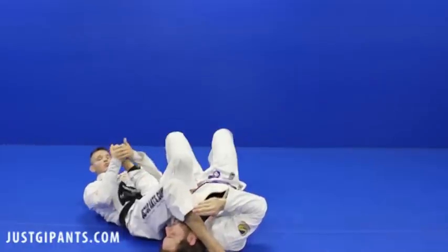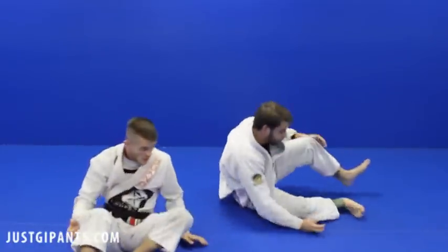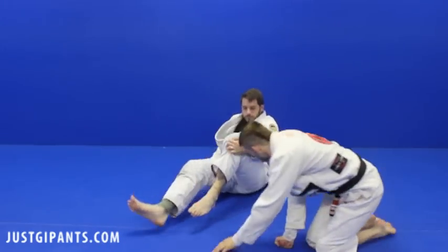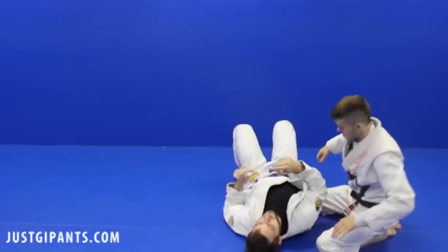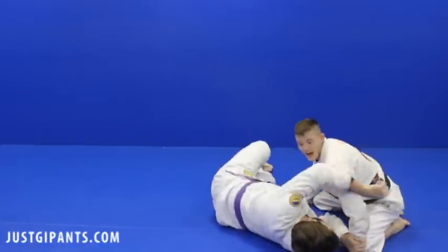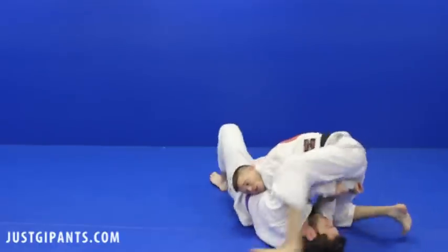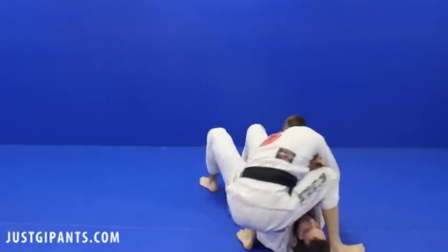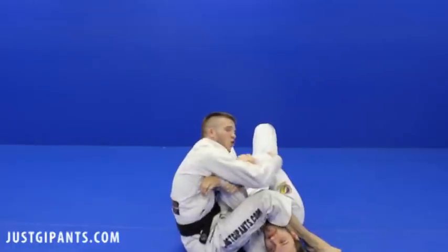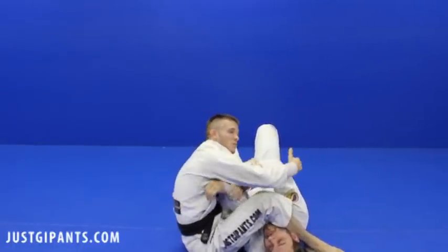I can finish with the shin up, which we'll do now — boom — or I can make an adjustment, which we'll do next. One more time. I'm going to be here, he's going to bump, he catches the Kimura. One — that's the first thing I do — and then I'm going to start to walk. Control. You see how I control this arm? That's going to help to neutralize, and also help to pry his arms a bit apart.